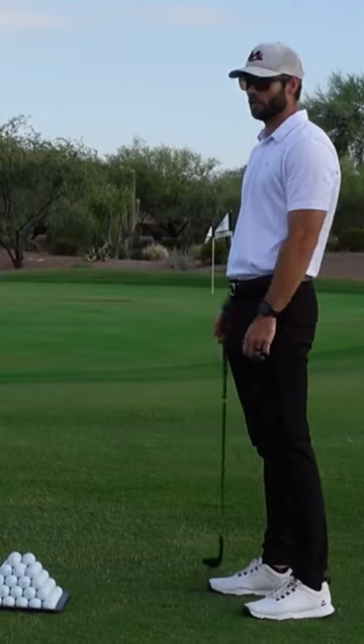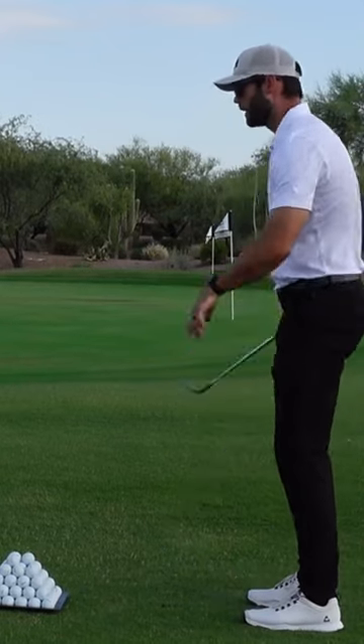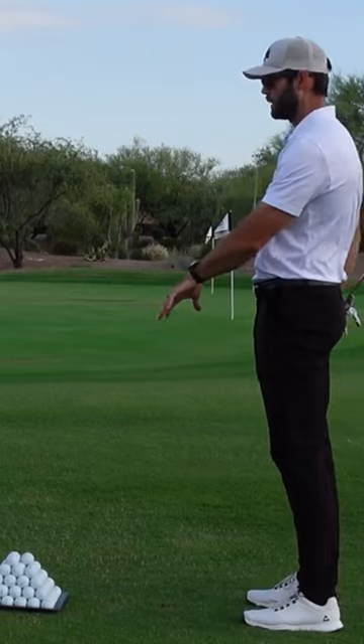So my general preference, if you can execute both of those shots, is the one where I'm open and using a lot of speed — I want to use that when the ground underneath my lie is firm.